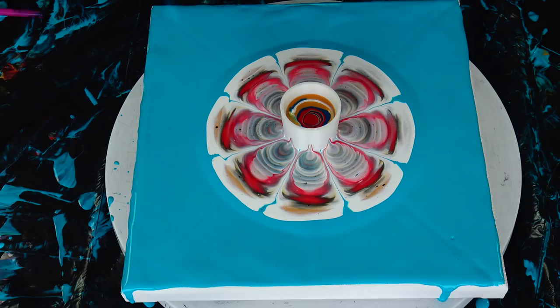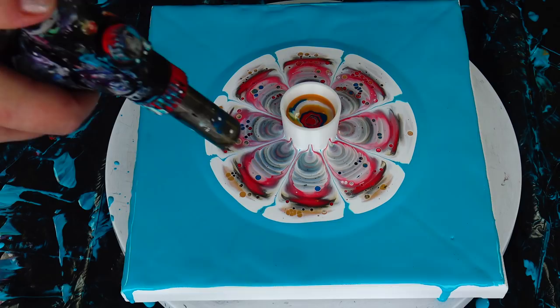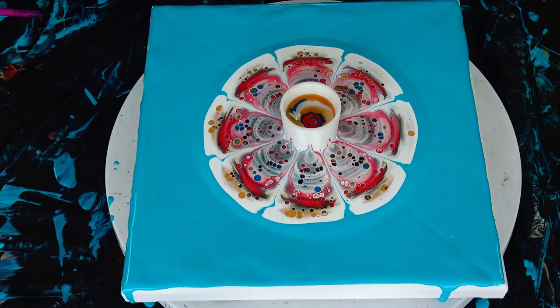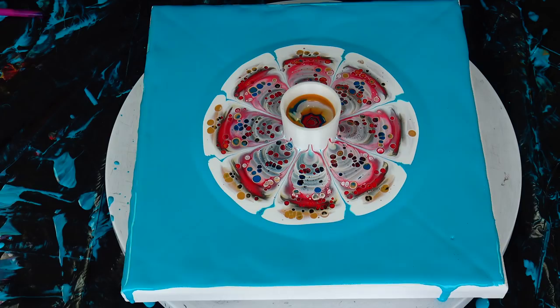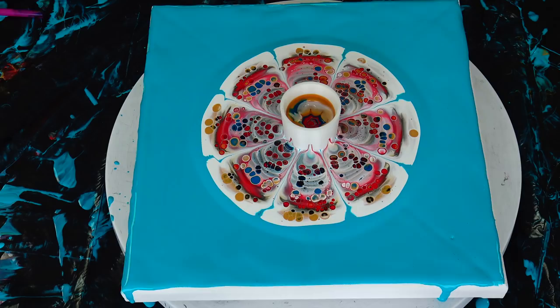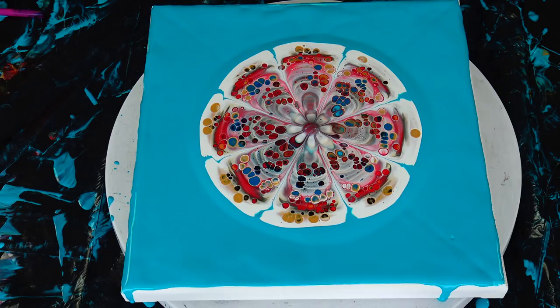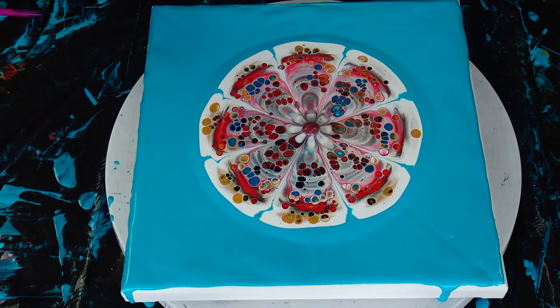Let's torch this around a little bit. I'll grab this now and remove it. Wow — I got a really nice kind of flower in the middle, you see!